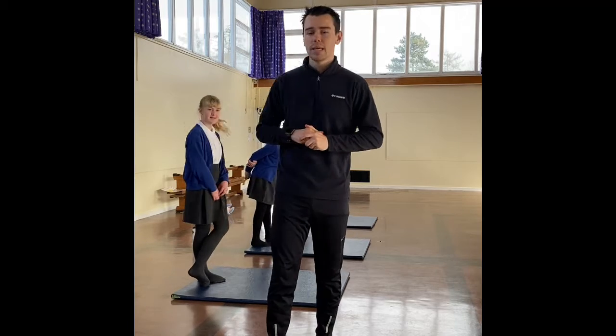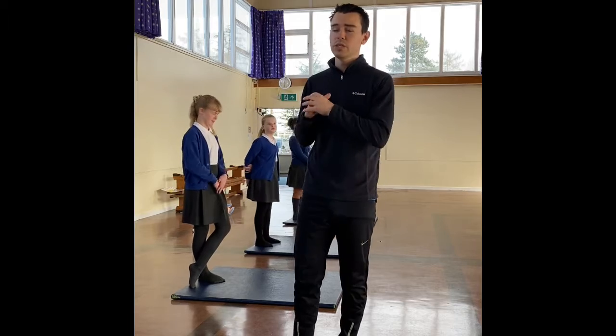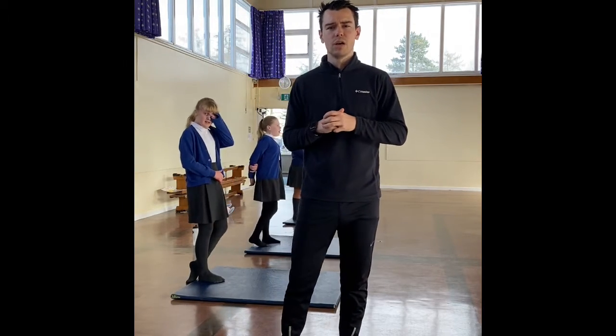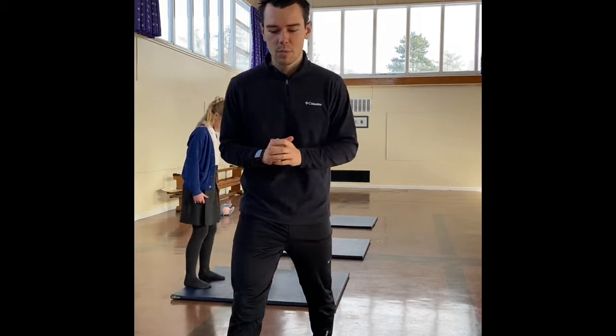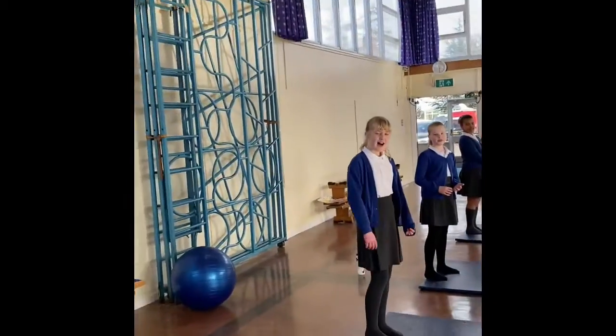Today's slightly different. Today we're filming it in school, and today I've got some helpers. I'm in the year six bubble, so I've got some year sixes to help me out. Now they're going to tell you some little challenges and tasks we can do at home, and I'm looking forward to seeing if you can do them as well. So I'm going to become a cameraman now and hand over to our year sixes.